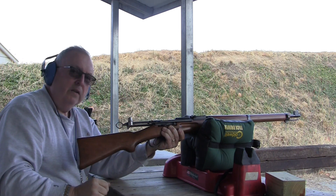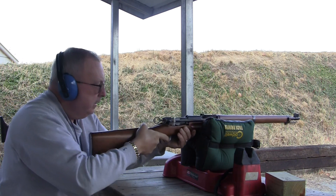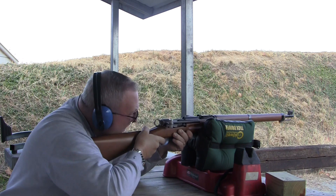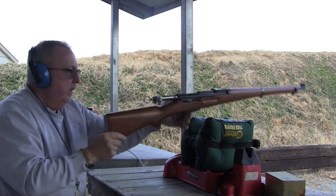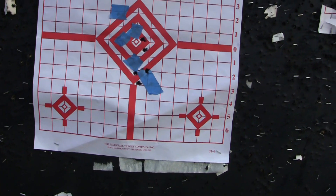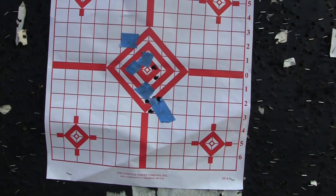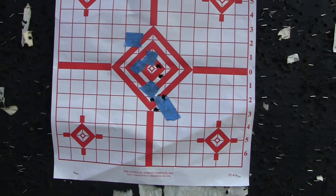It is a smooth acting gun, smooth action on this gun. Nice shooter. Well, we got a couple right on the mark — three of them were low. Could be me. So we're going to leave it at that. Take it out to 100 and see what we do there.